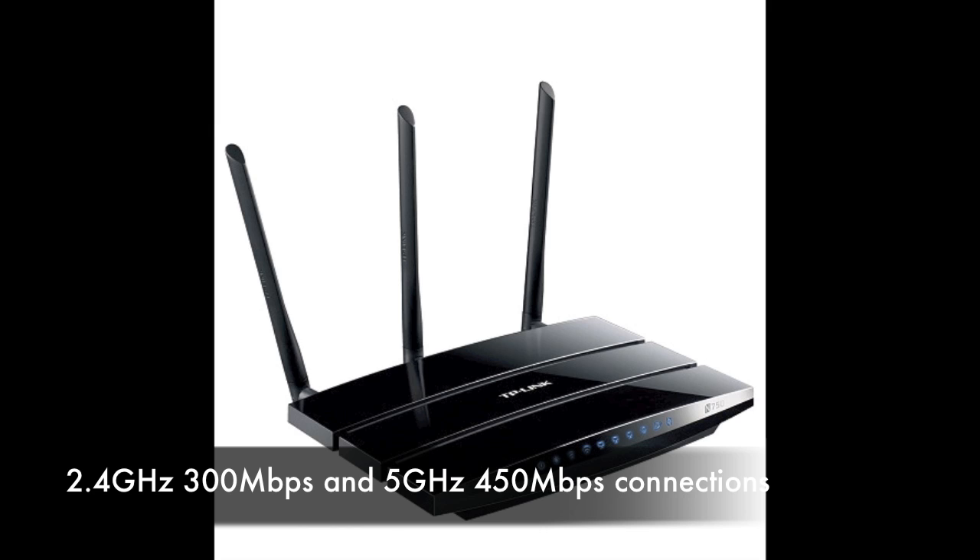The N750 dual-band gigabit router features two wireless streams at 2.4GHz and 5GHz, delivering 300Mbps and 450Mbps simultaneously.